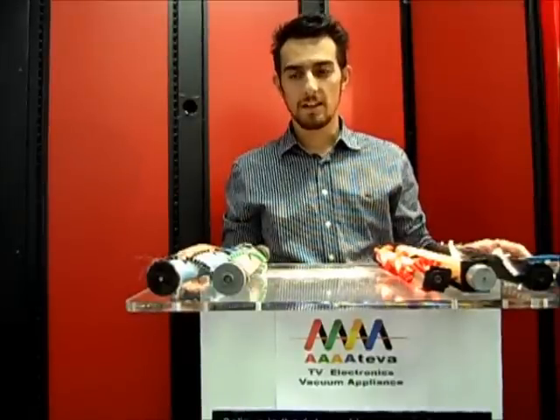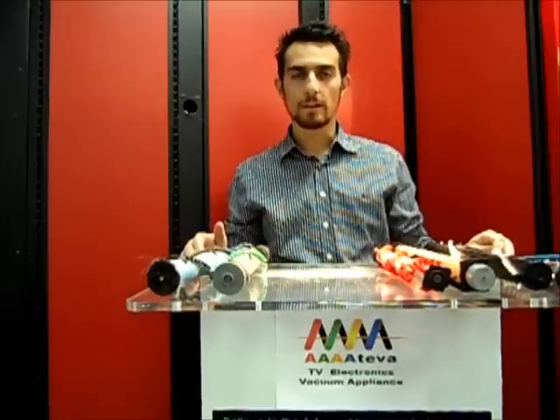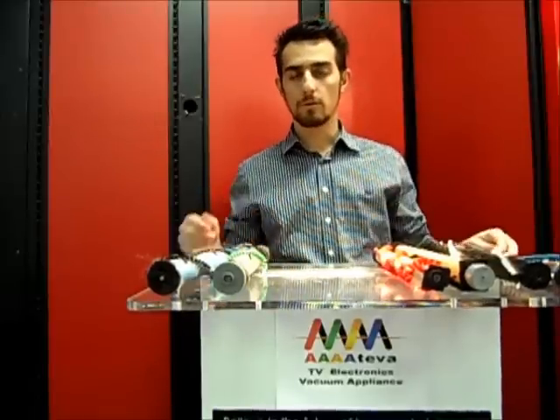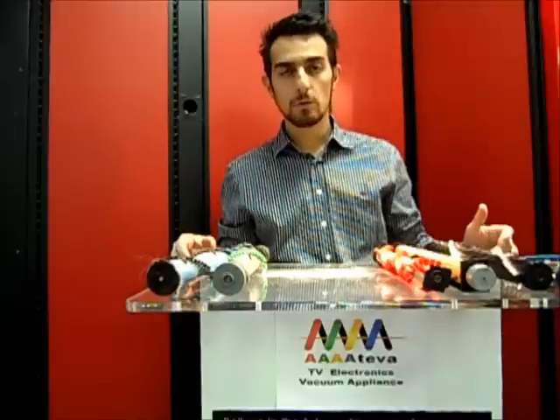Hello there. We're here today to discuss the differences between vacuum brush rollers, also known as vacuum agitators. A lot of different vacuum manufacturers decide to put different types of agitators on their machines. We want to make you more aware of these differences — it may help you with your purchasing decisions when you're looking to buy a new vacuum.